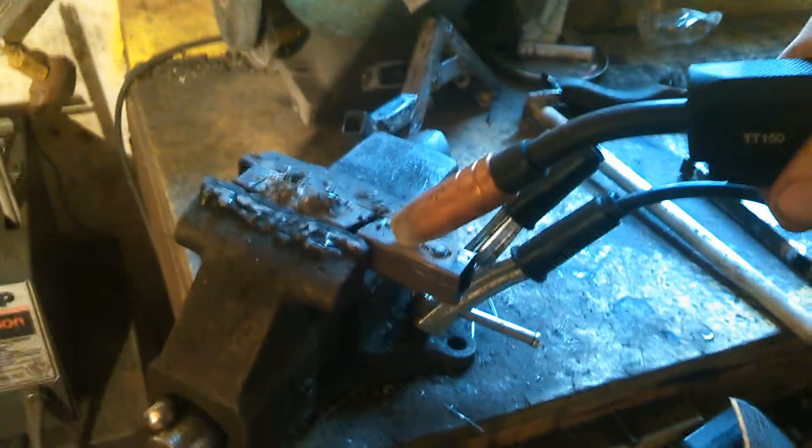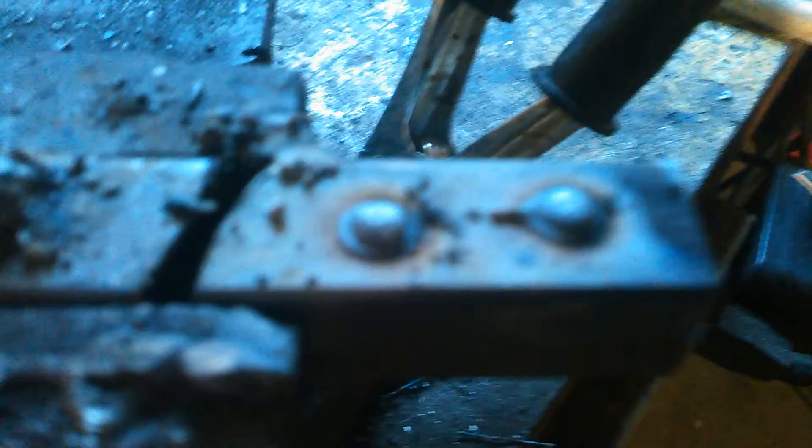There's a spot weld. Do another one — there's another one. There are two spot welds for you. You can see the ring around them, which means we got some decent penetration there.